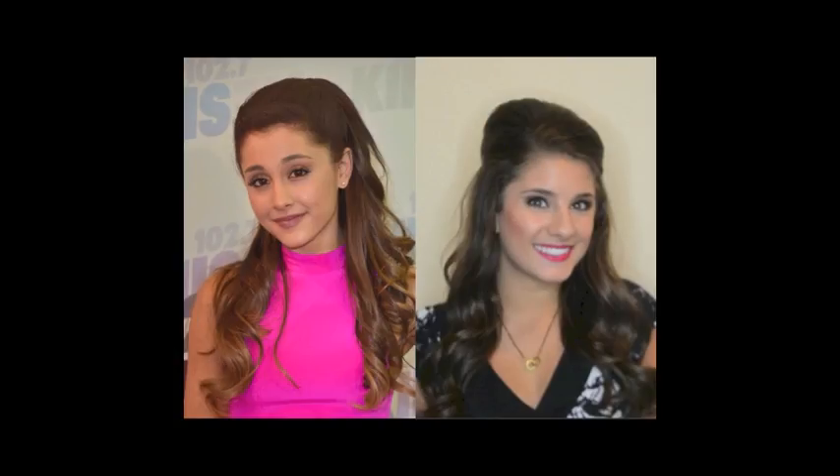Ready to go! Now you've learned how to tease your hair and get Ariana Grande's signature look. Don't forget to subscribe to our YouTube channel and visit TotalBettySociety.com for blogs, shopping, and much more. Thanks for listening!